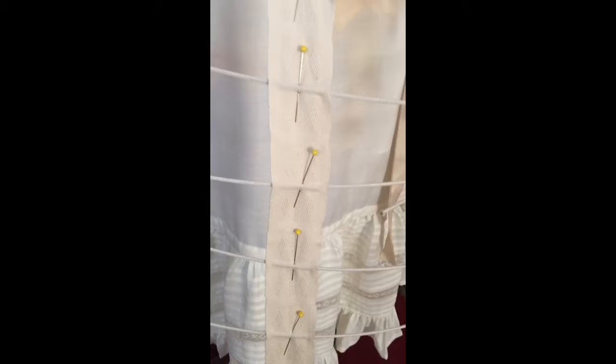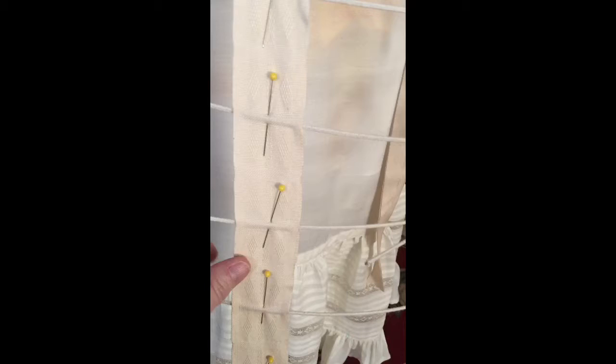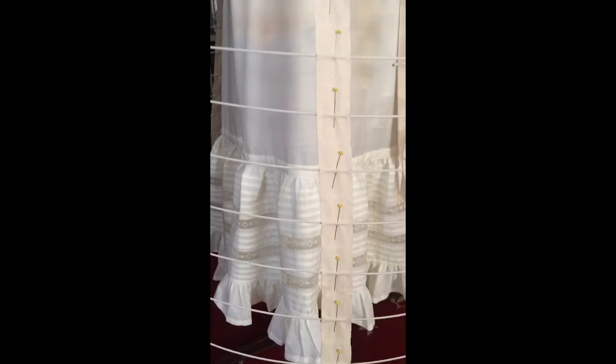Really the only thing that's making me grouchy — and it did with a Truly Victorian pattern as well — is getting the tapes and the wires aligned so that everything looks nice and straight and lovely. Of course I will be working on that for quite a bit longer, but yeah, I am loving it and it's gonna look awesome.